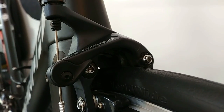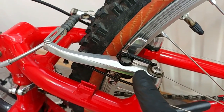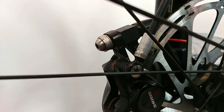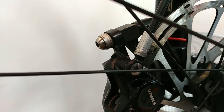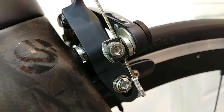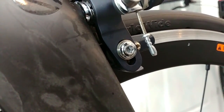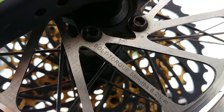The bolts assembling the arm of our brake to the frame: about 6 to 8 newton meters. The caliper of a disc brake: about 8 newton meters. The braking cable mounting bolts: about 6 to 8 newton meters. The bolt assembling the braking pad: about 6 to 8 newton meters. The disc brake rotor in the six-bolt system: just about 6 newton meters.